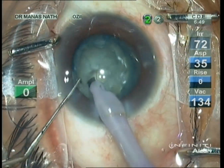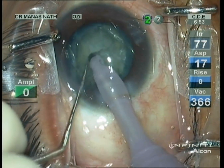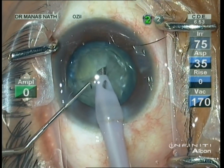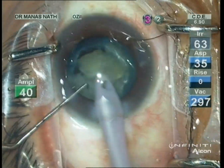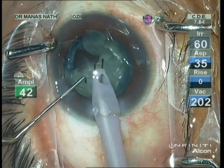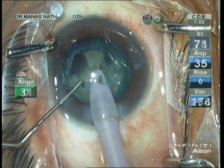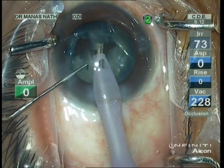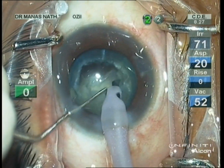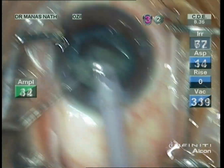Second chop done — one nucleus pie has been created. With a little tilt of the phaco tip, one can do the chops on both sides. You can see that almost half of the cataract has been chopped. This was possible because the capsulorhexis was of adequate size; in a small capsulorhexis this would have been quite difficult.